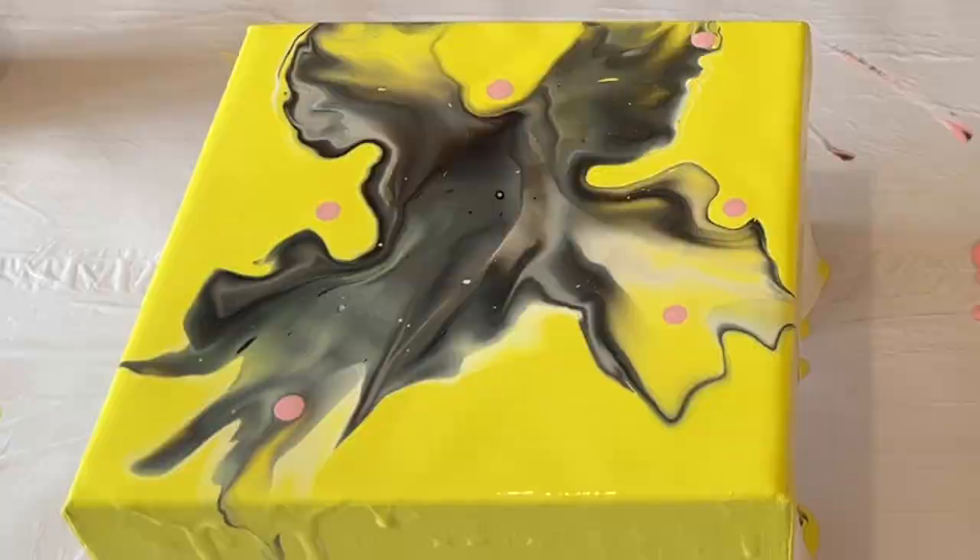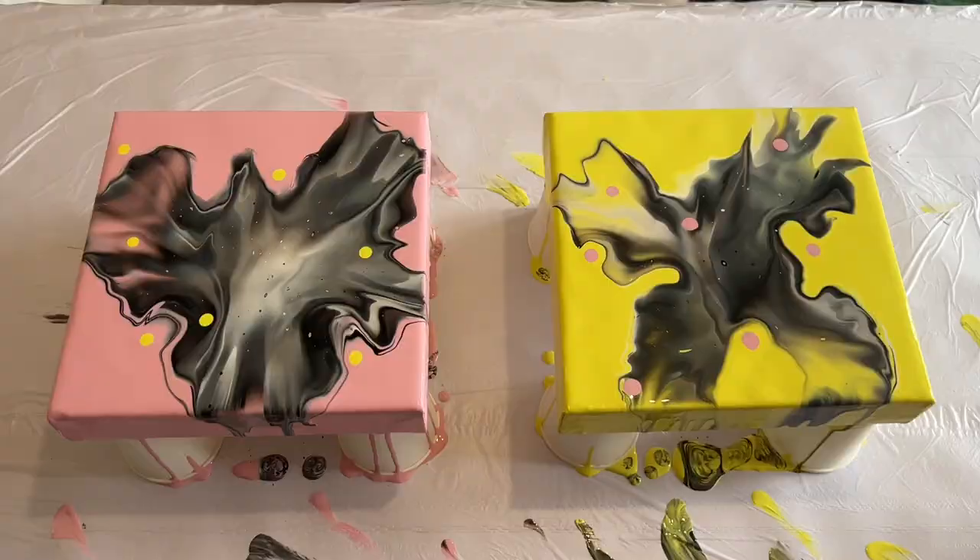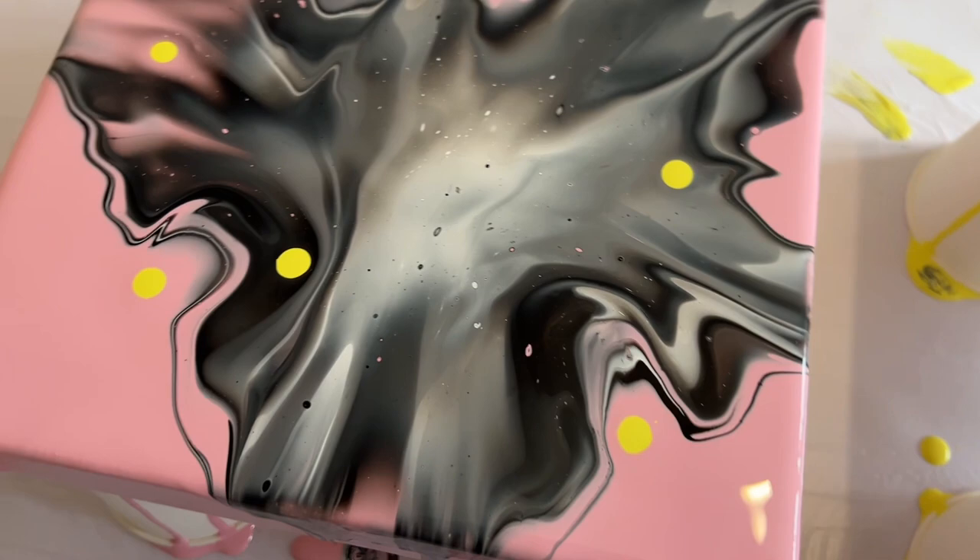I'll take you in for a close-up of the wet version, and then I'll let these pieces dry and take you in for a close-up of the dried version.